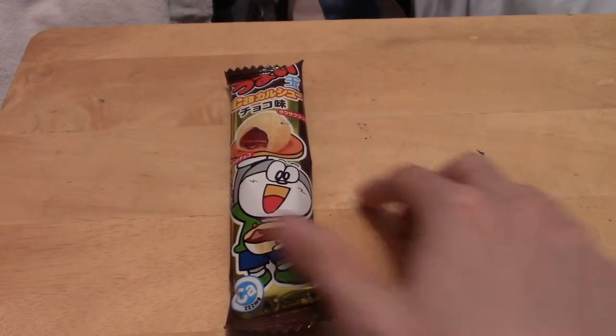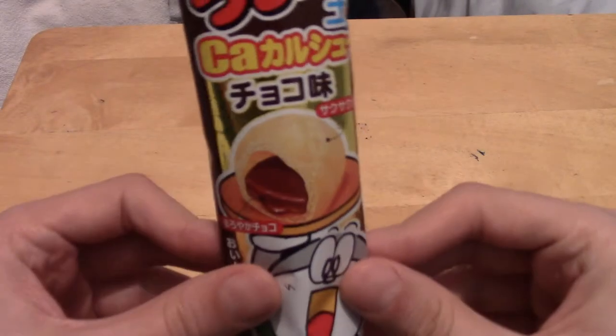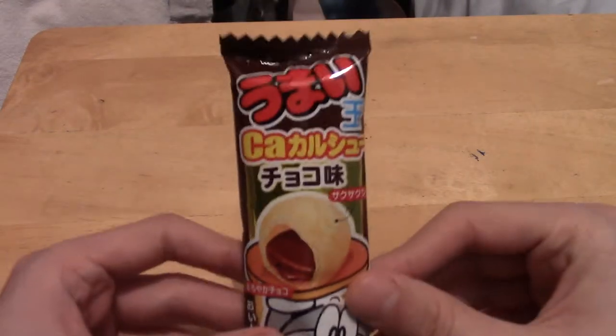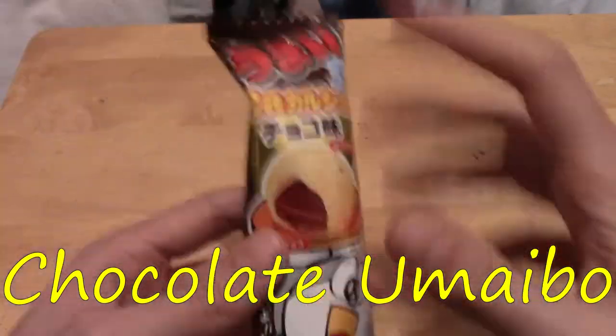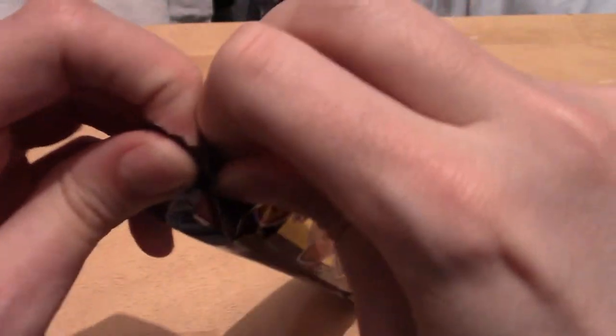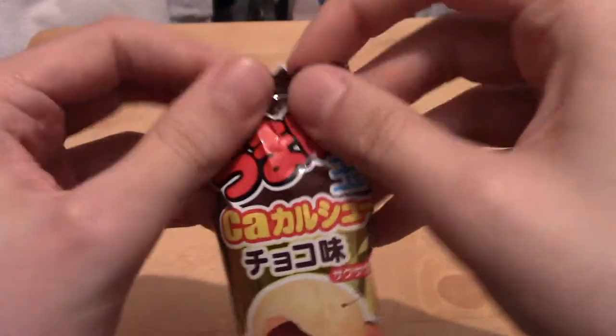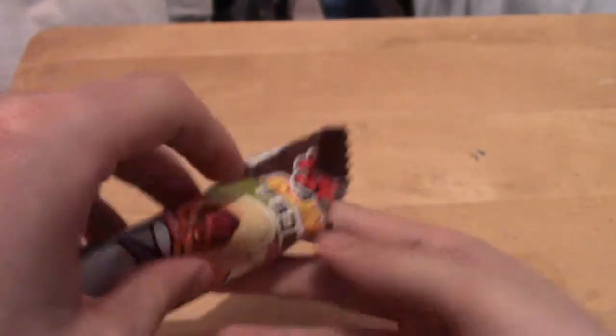Anyway, let's jump into it. In front of us we are starting with Chocolate Oumai Bo, which is really curious because Maibo is usually like a corn stick thing, but this one seems to be like almost cake bite kind of things. I'm going to take a look inside and indeed take a bite.